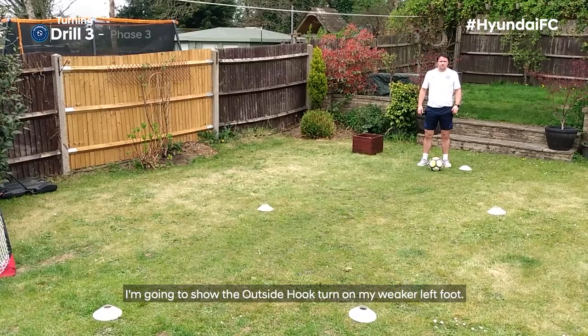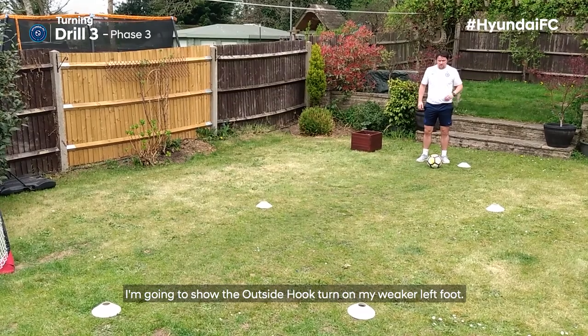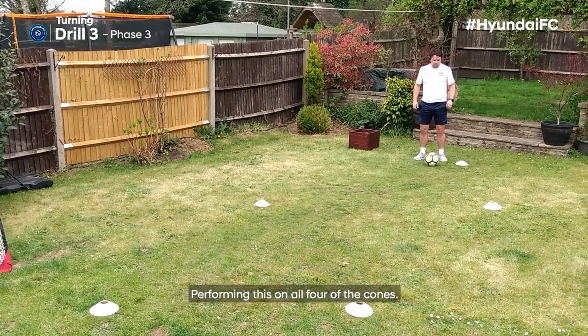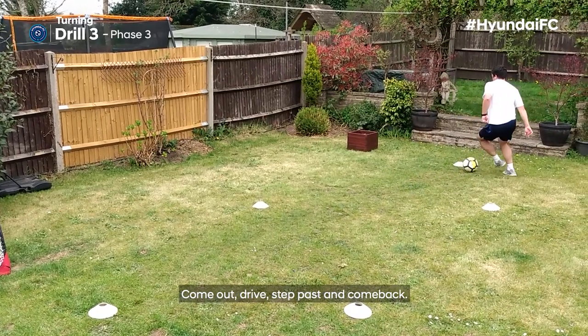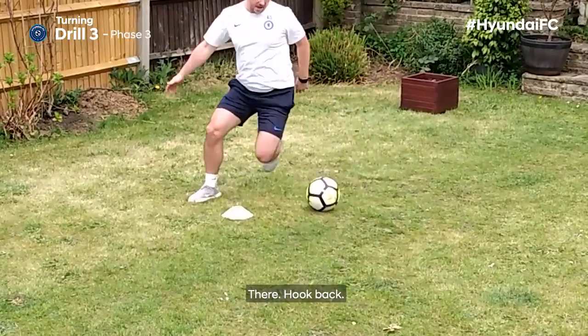I'm going to show the outside hook turn on my weaker left foot, performing this on all four of the cones. Come out, drive, step past, hook back — hook back, there, hook back.